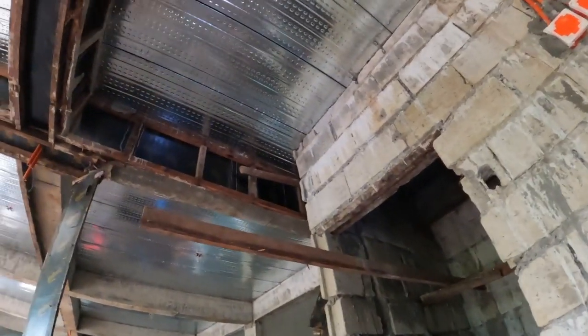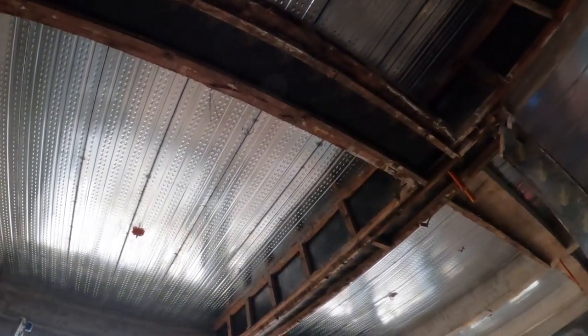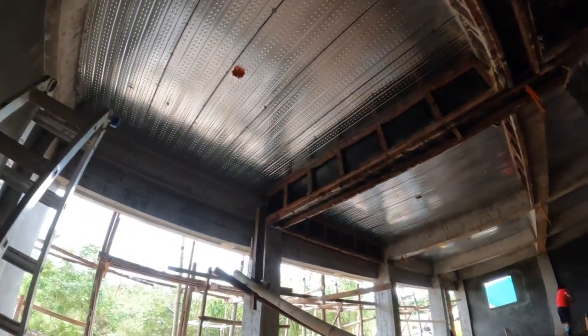We still have some of the forms up, but this is a good shot of the ceiling steel deck. This steel deck is one millimeter thick and it's the pen-shaped variety. On top of that, there's four inches of concrete which make up the pad for upstairs.